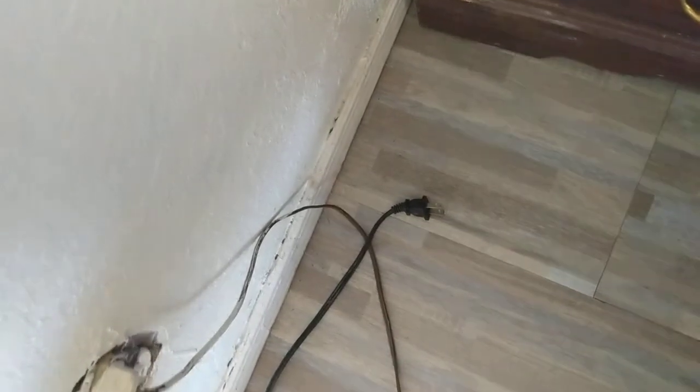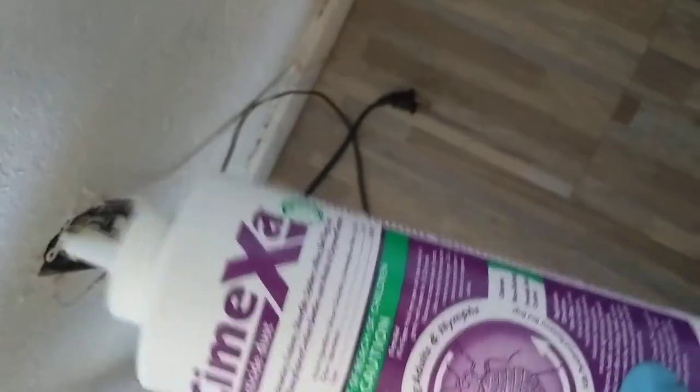Hey guys, this is another video from Tulsa Bedbug Specialist. Here is some Cymexa dust. This is great for outlets.